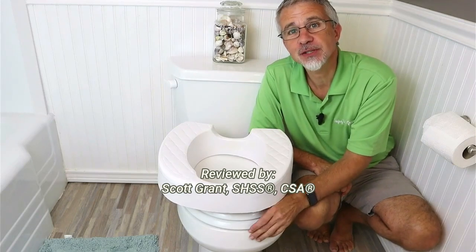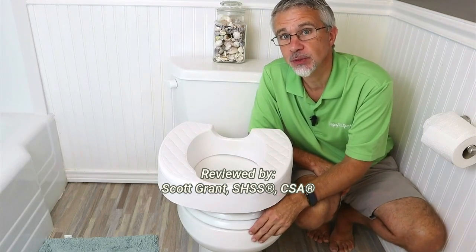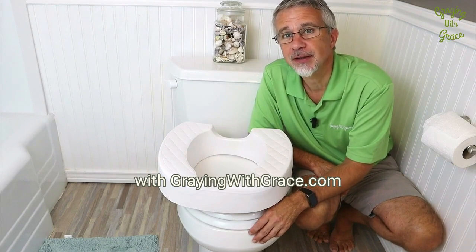Hey there, my name is Scott Grant. I'm a certified senior advisor and senior home safety specialist with gradingwithgrace.com.